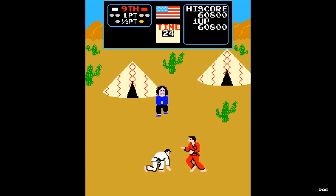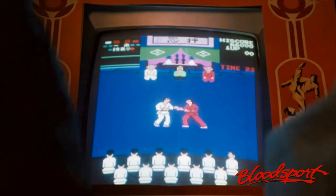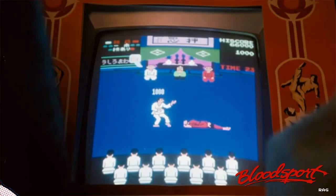What also helped Karate Champ's popularity and longevity in the arcades was its appearance in the movie Bloodsport, where Van Damme's character Frank Dukes and Ray Jackson was going at it in the game at a hotel lobby.